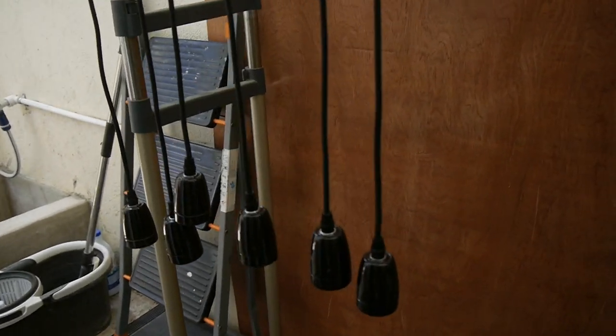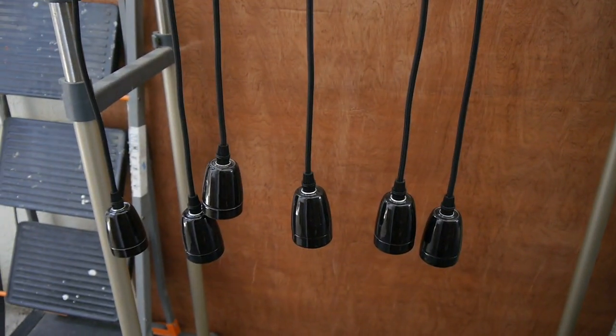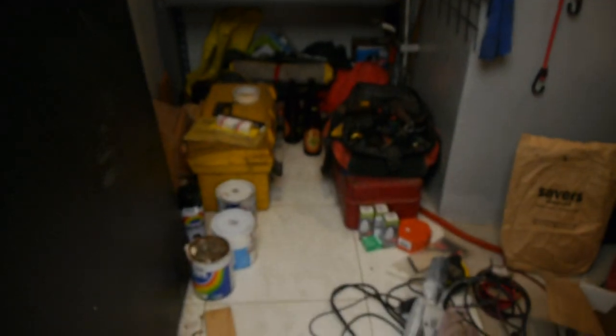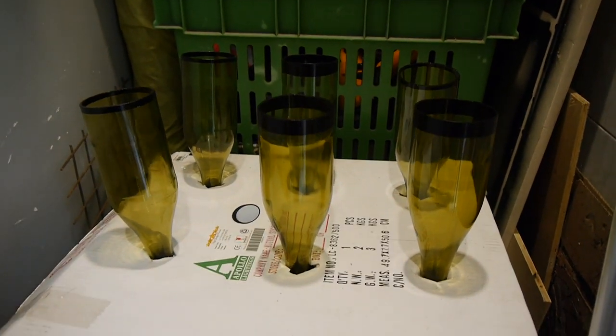These are the hanging pieces that will hold the bottles. This is my husband's workplace — his shed — and the bottles are ready. There you go.